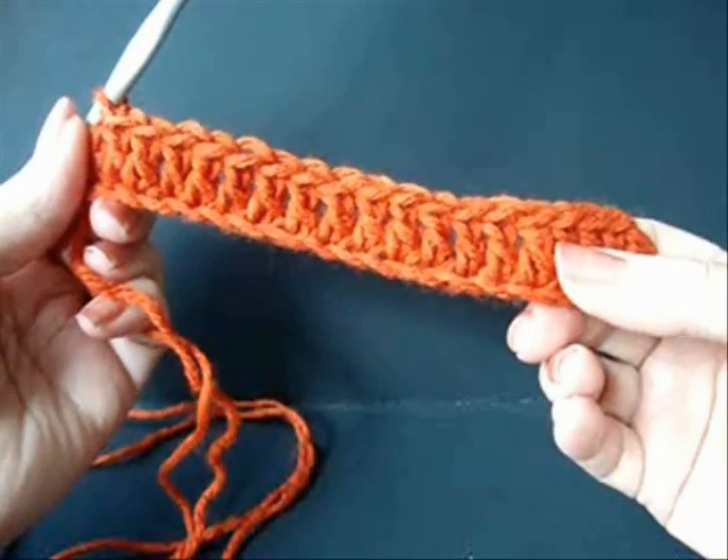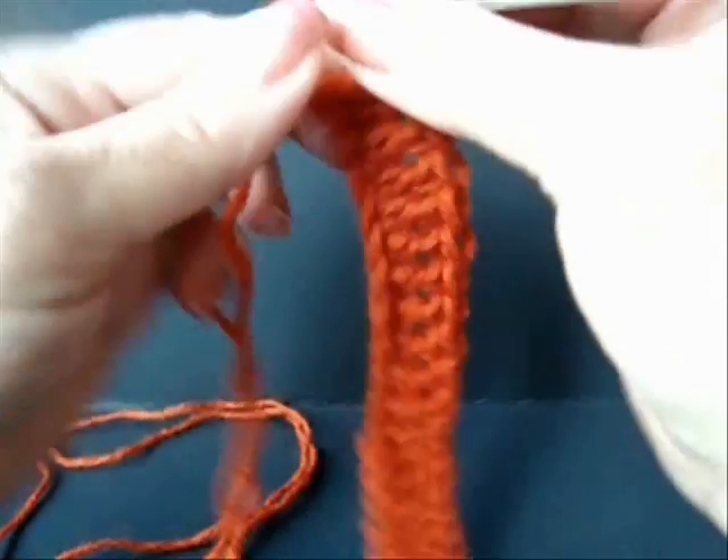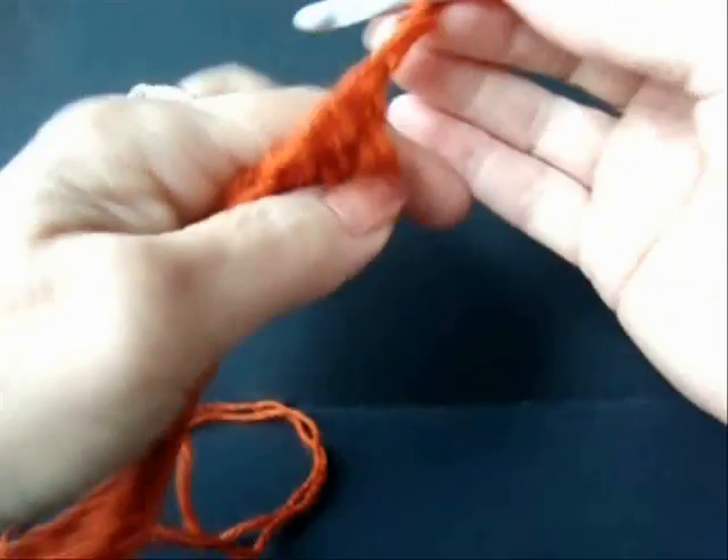I've double crocheted in each stitch across the chain. At the end of the row, chain two and turn.